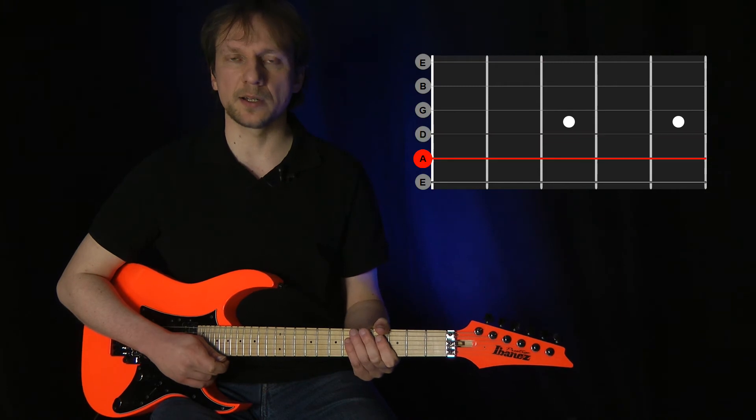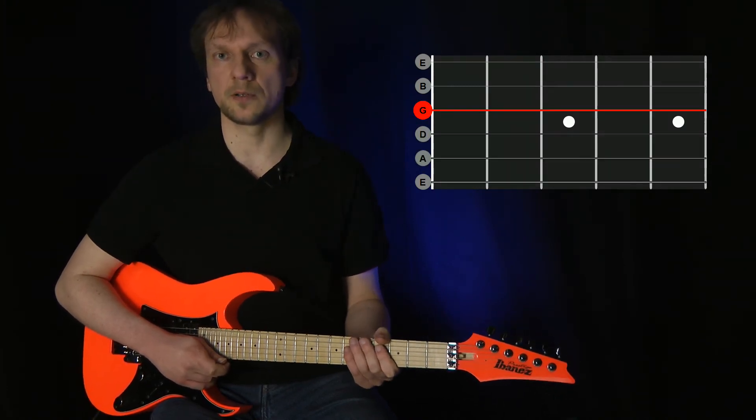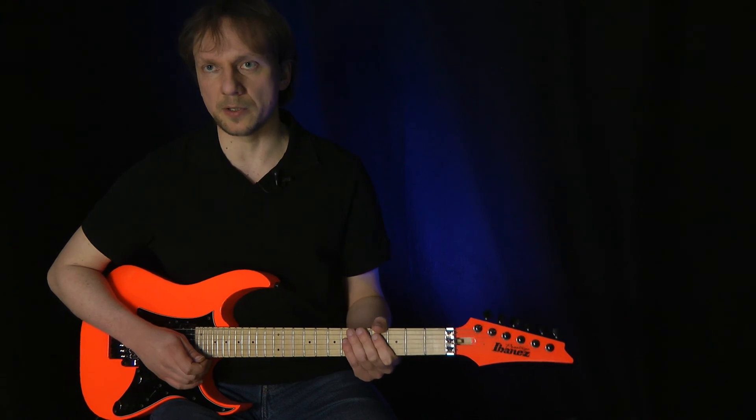Then you go back to the A string, skip the D string and play the G string, and so on. This forces you to internalize and get a feel for how far the strings are apart.